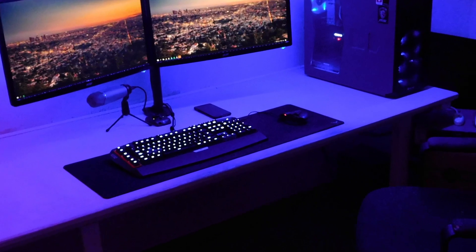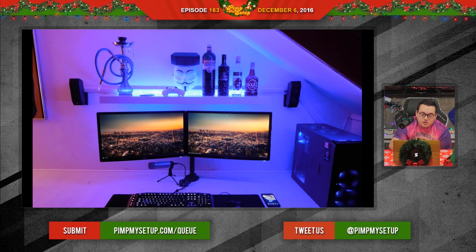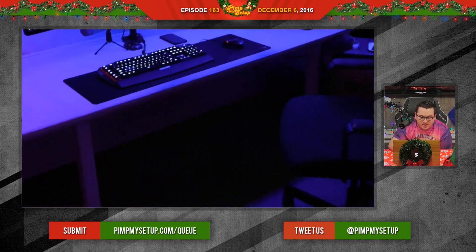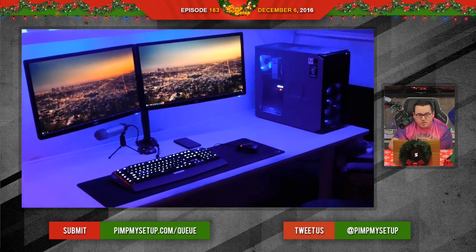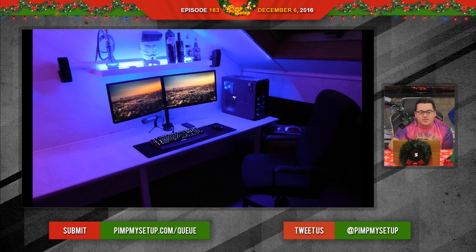The next setup was submitted by Max. Simple, nice setup — works. But it's a dark photo, looks like he's trying to hide his cables, so I didn't give him the best score. I think the speaker is in a little bit of a weird position — a little too high up. I'd put it down on the desk because you have the room for it.